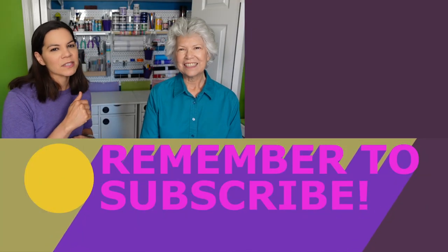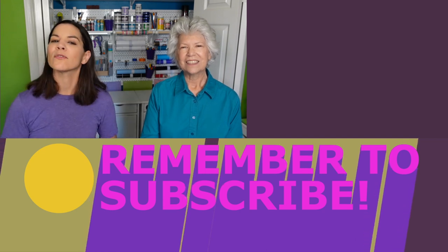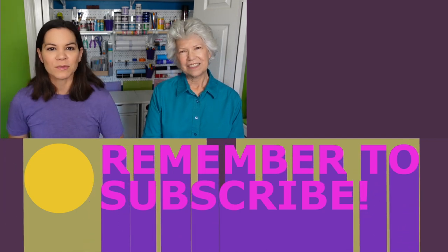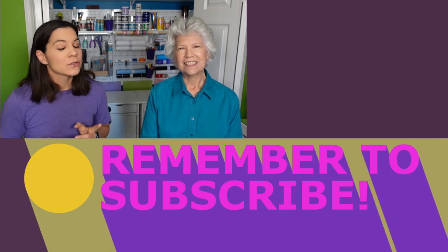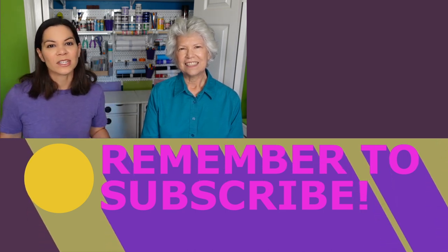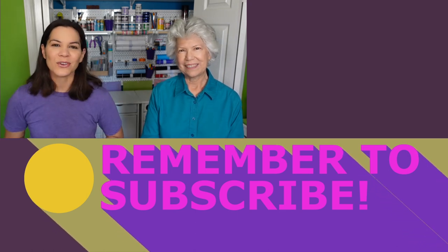Let us know — have you got an idea for a closet that needs a makeover in your house? Let us know in the comments below. Every single project we share today has a corresponding video of how we did that closet makeover, and we'll put a link to all of those below, along with a link to our website where you can see all the products we used. Thanks for joining us, and if you want to see more projects from us, always visit us at motherdaughterprojects.com. Thanks for joining — bye!